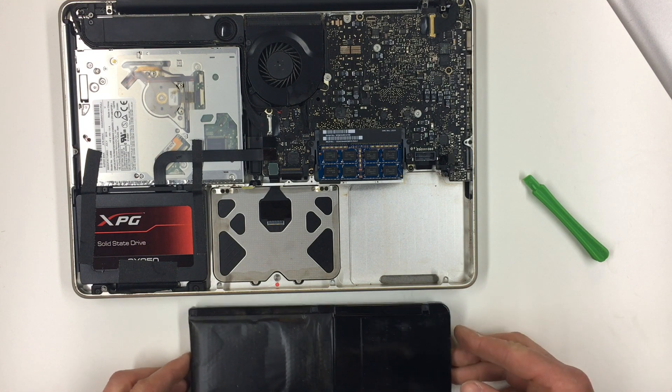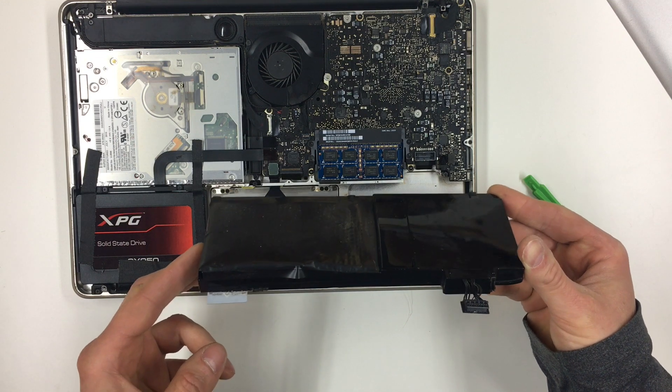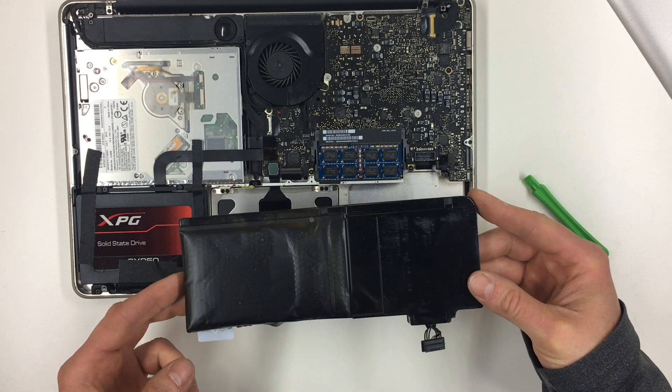You can see that's really bad — that's really swollen. This is really dangerous right now because if this leaks, it could cause a fire. So I'm glad I got this out of the computer. Let me just go set this down someplace safely.